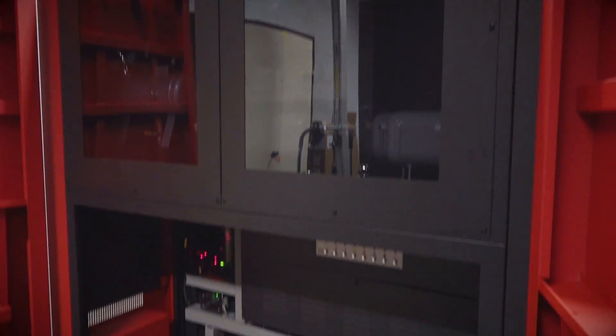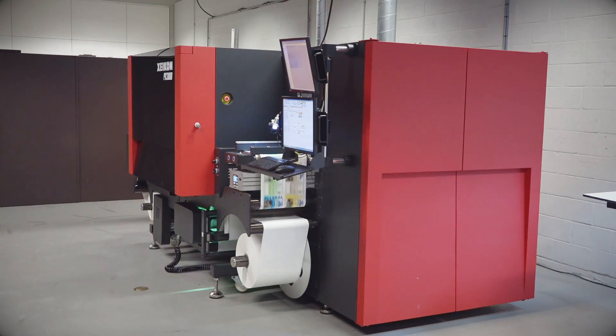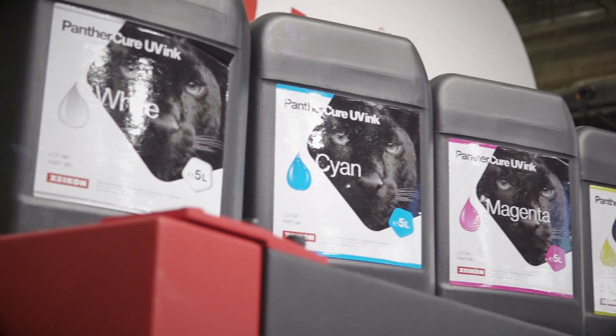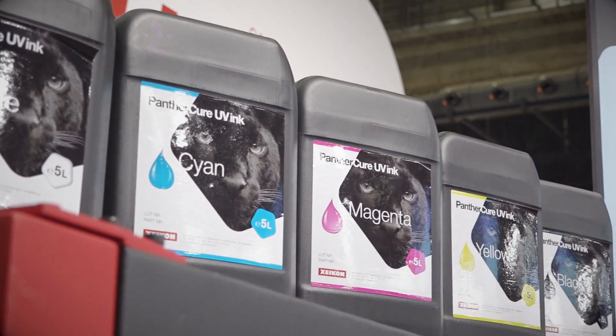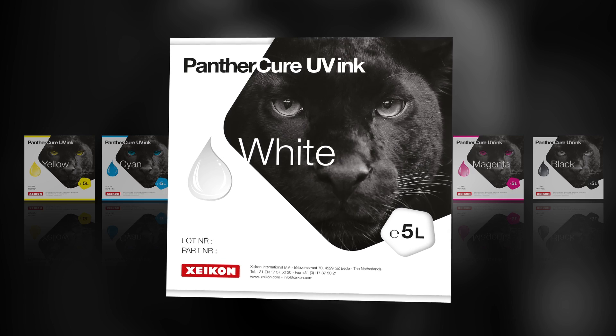At the heart of the Zycon PX3000 is a four or five color print station. If you choose the five color configuration, you'll get the four process colors and white, producing a high coverage opaque layer that is just as good as screen-printed white in one pass.